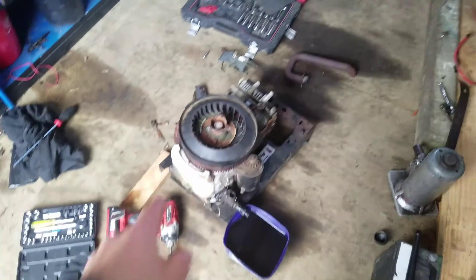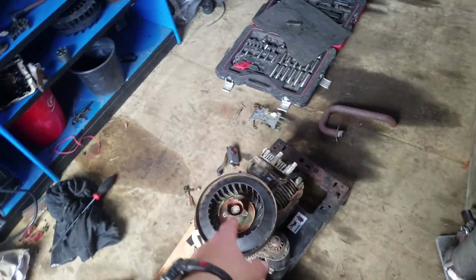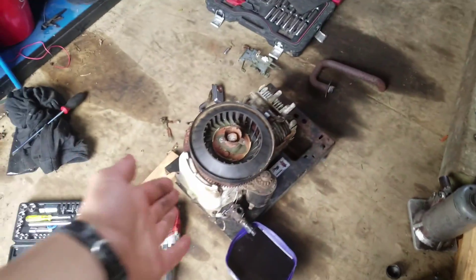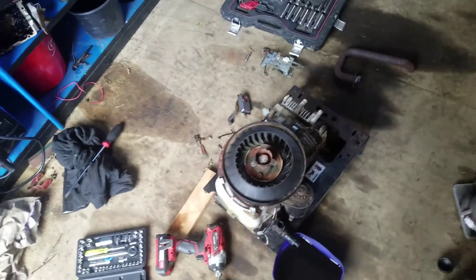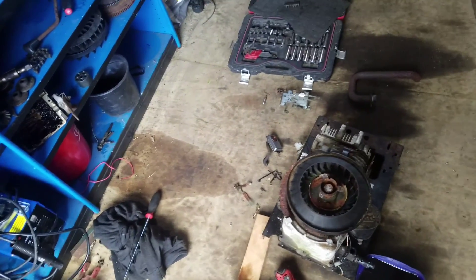Hello everybody, as you can see we're working on the free motor at the moment. I've set up some lights in my shed for when it's night so I can work when it's a bit dark. I've drained all the oil out of this. Let's pull it apart — today we're going to weld onto the cam so we can get a bit higher lift.